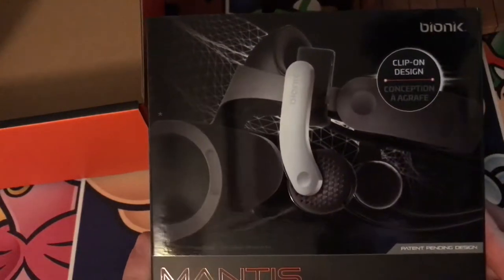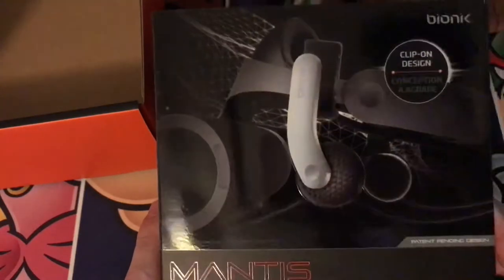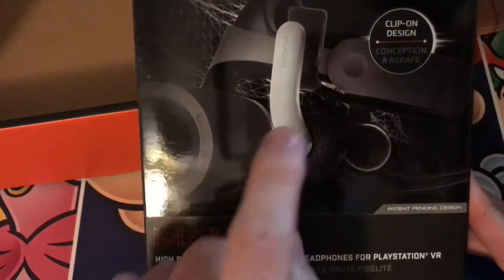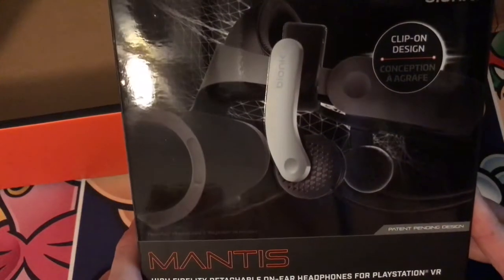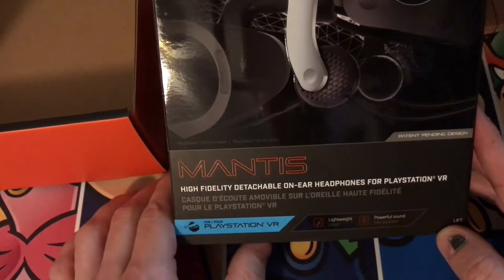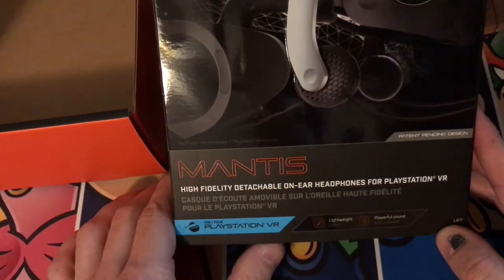If you have a newer one, you might not need this — I don't really remember rightly. But I know most definitely that my version needs these, because the little earbuds that they come with — I mean, they work technically, they're just not that great.